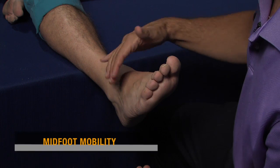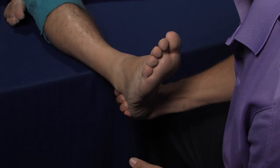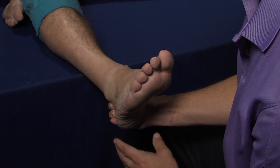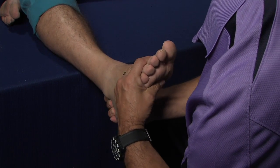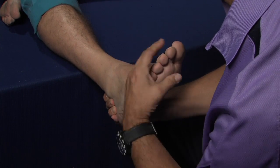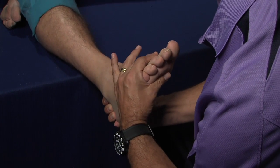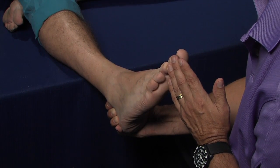The next thing we're going to assess is the mobility of the midfoot region. We're going to stabilize the rear foot, push it into a more pronated position, and then assess the mobility of the forefoot. In a mobile forefoot, we're able to fully reduce the forefoot equinous. In the more rigid foot, you will meet stiff resistance and see a lack of mobility along the oblique axis of the midtarsal joint.